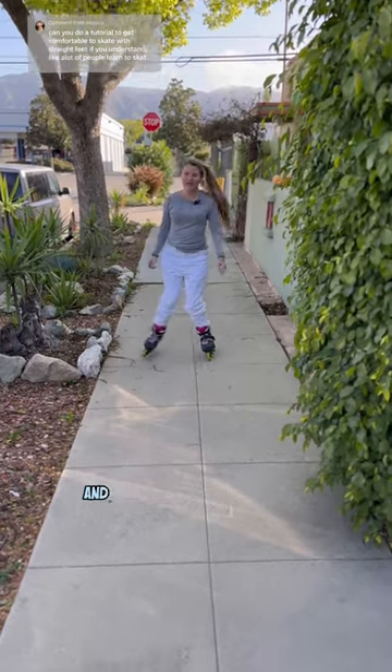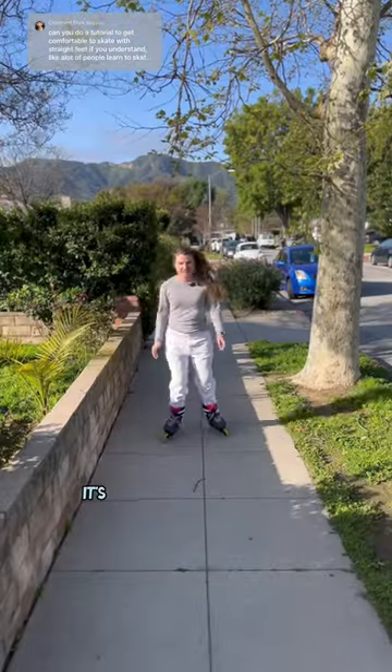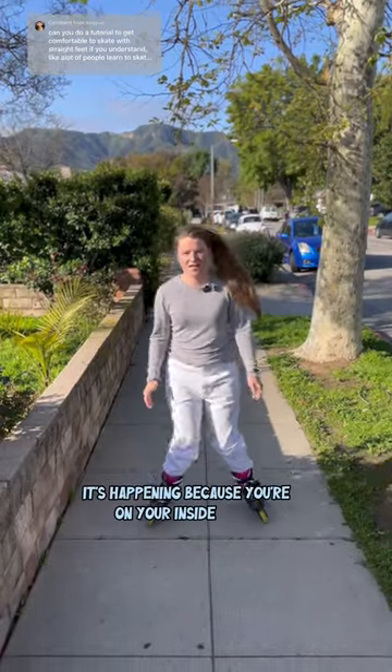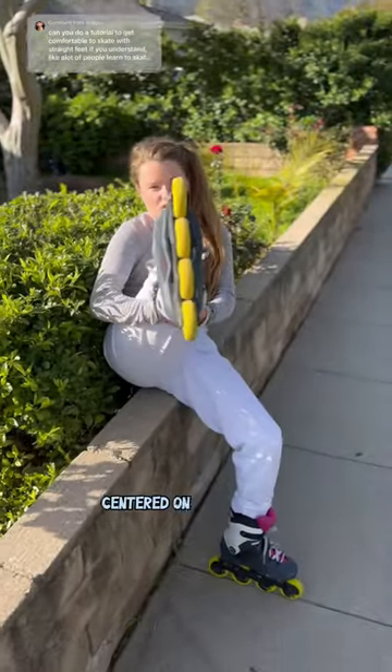I call this the inner ankle bend and it's a problem that a lot of beginners have when learning to skate. It's happening because you're on your inside edges, so you need to focus on being completely centered on your frame.